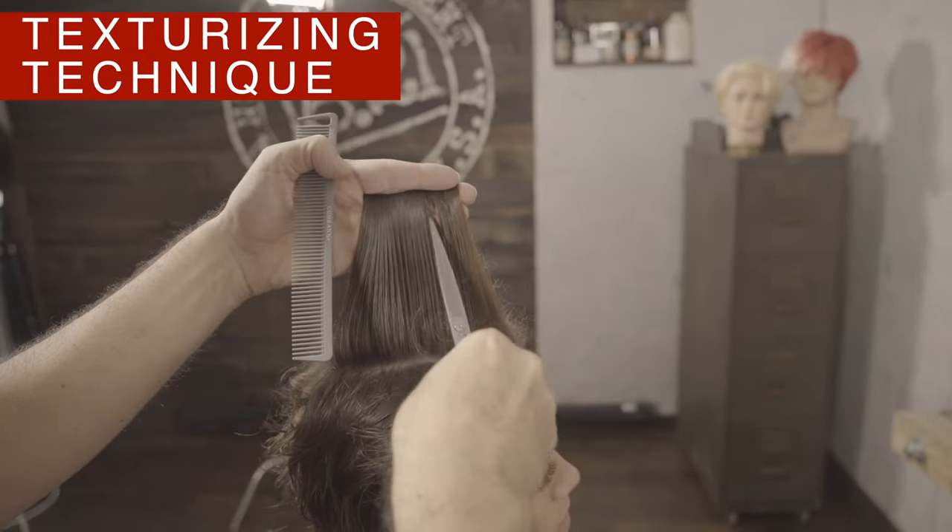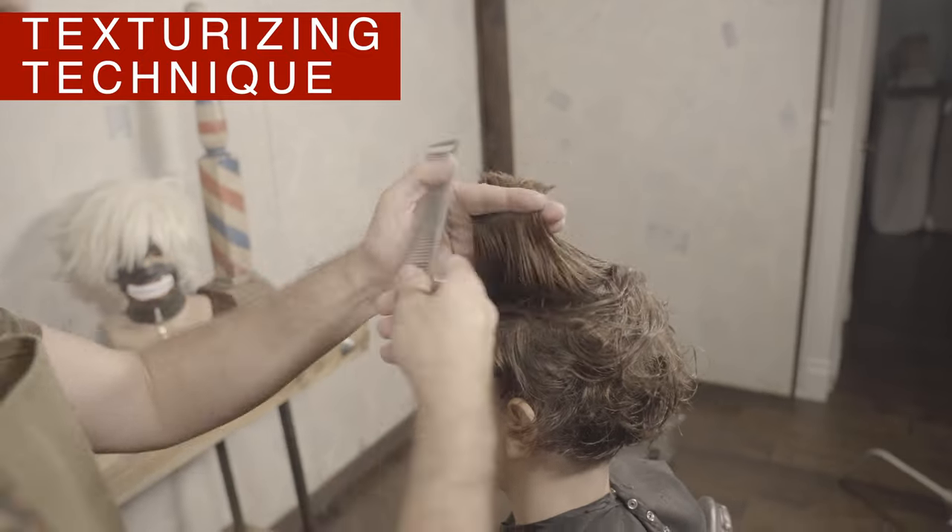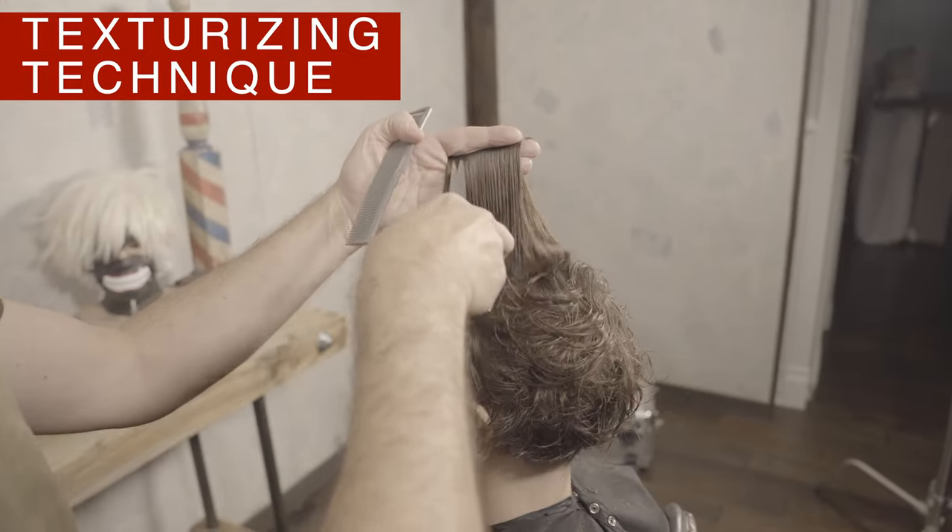On the top of the hair, use this particular technique to preserve more hair. The other technique I just used on the sides and back would be too much for this area.